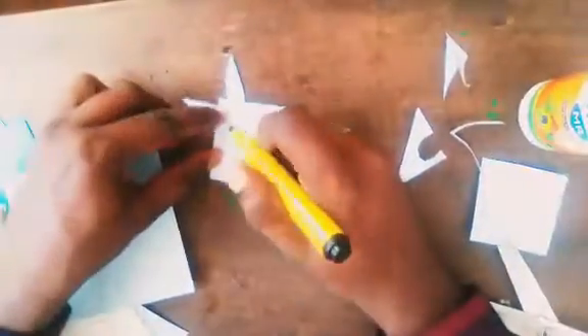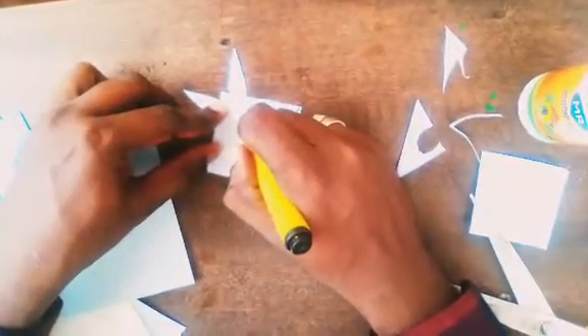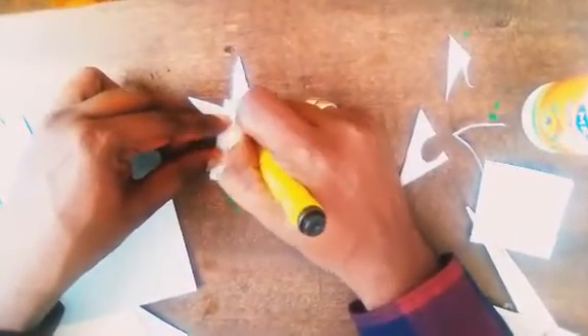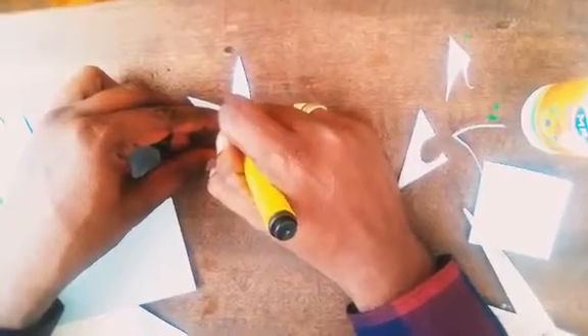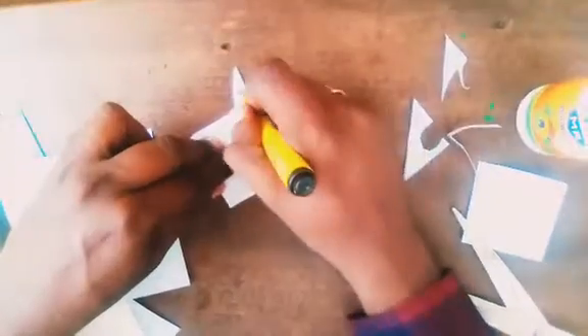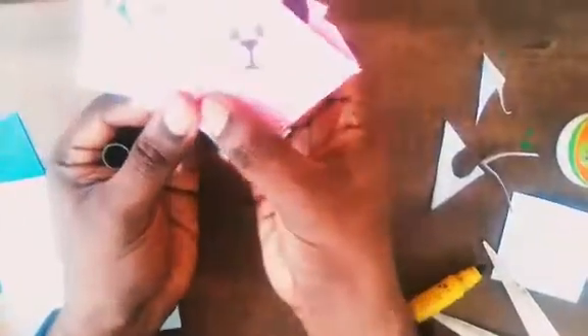Now, mix and apply the colors. We are going to make some bookmarks. Goodbye, see you!